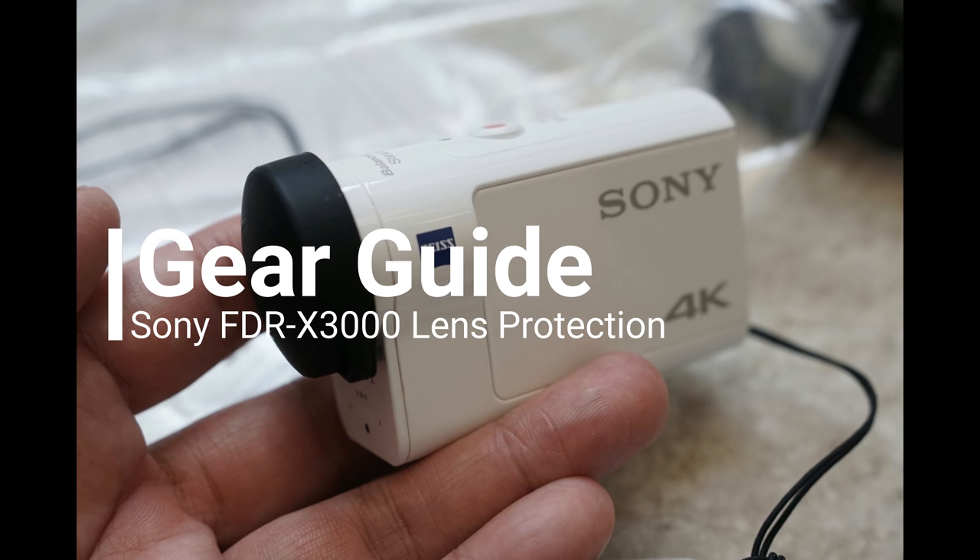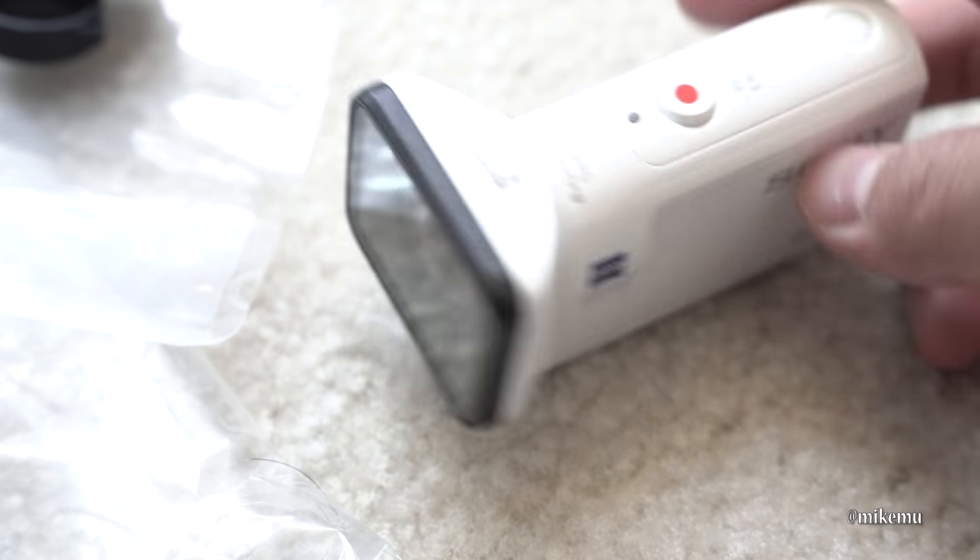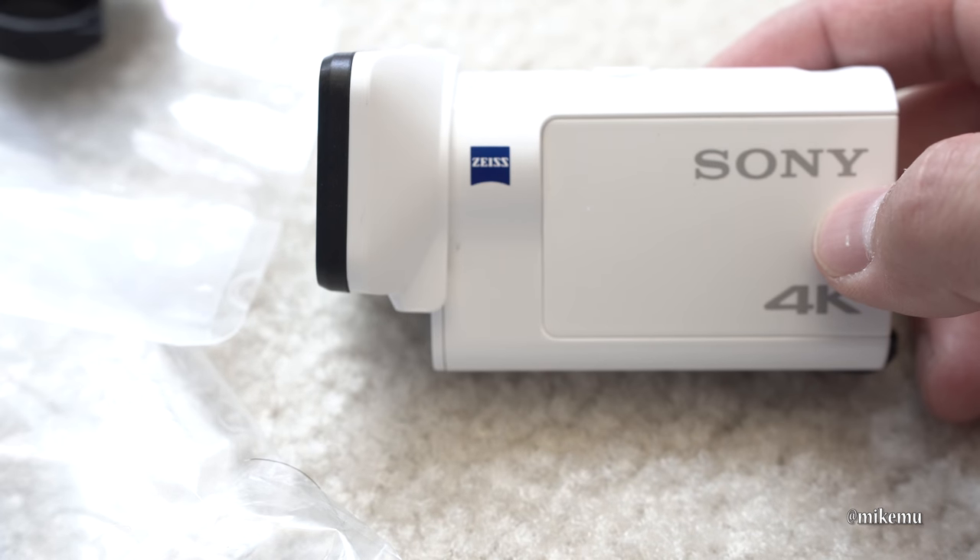Mike Mu here, and in this video I hope that you got a chance to get a screen protector before something like this happens.